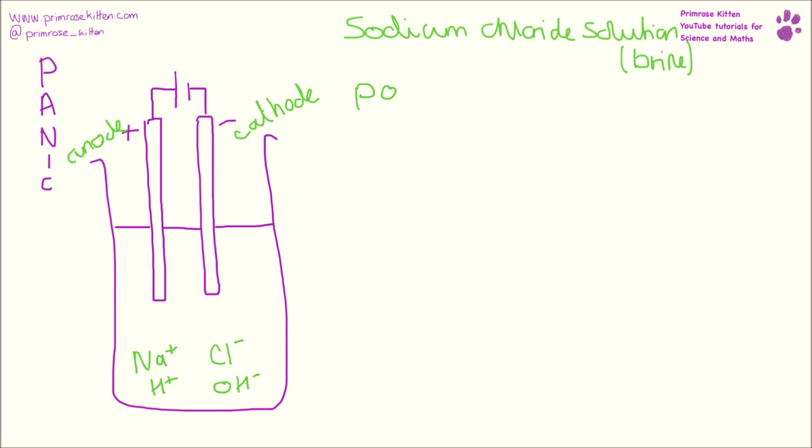So at the positive electrode, that is our anode. Just to remember: positive anode, negative is cathode. At our positive electrode what we are going to get is chlorine gas, Cl2, so we are going to see a gas given off. And we can test that it bleaches damp litmus paper.